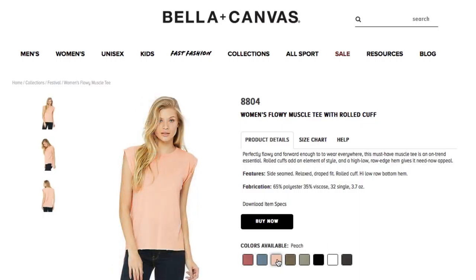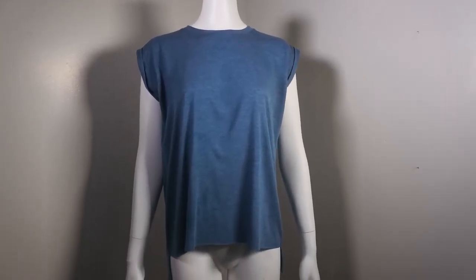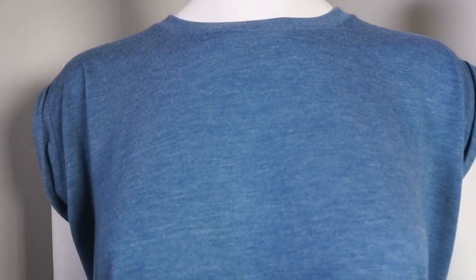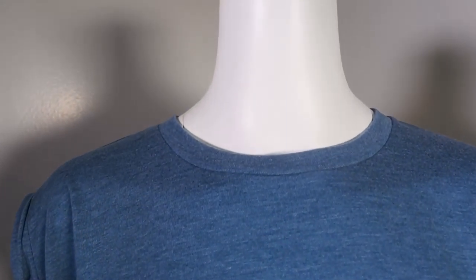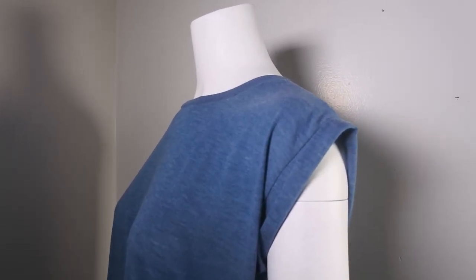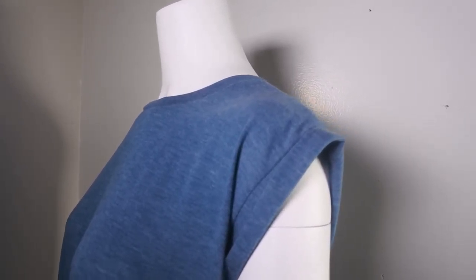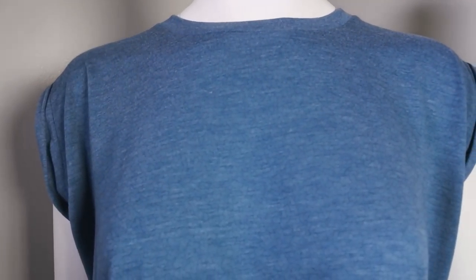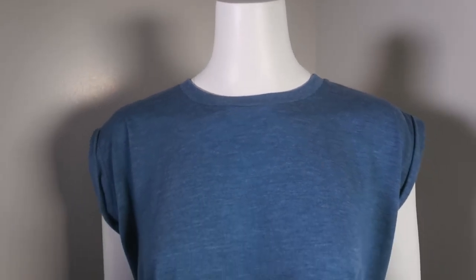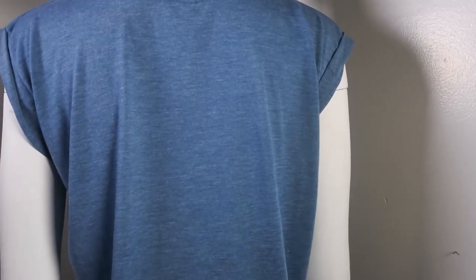Style 8804, Women's Flowy Muscle Tee with Rolled Cuff — this is a great style. It's 65% polyester, 35% viscose, and 100% soft and fantastic. Another great thing about this shirt is the rolled sleeve, which is tacked and does not come undone. It's great to put graphics on, great if you're starting an activewear line, and did I mention how soft it is? A really great addition that can take your t-shirt line to the next level.